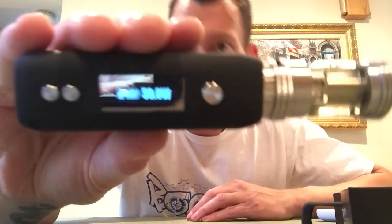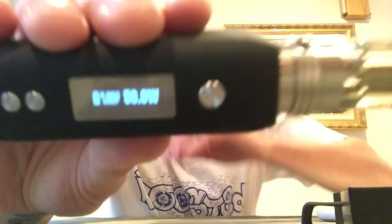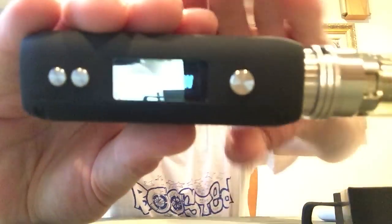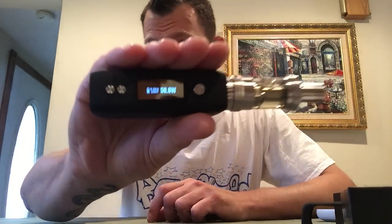Right now I do have it set on 600. This device — you set it for the maximum temperature control, which I have at 600, and then you can adjust it for wattage. So I have it at 50 watts and 600. If I wanted it to ramp up slower, I could adjust it down to 20 or 30. It goes from 5 watts up to 50. I've got it at the max because I want a fast ramp-up time and have a coil that can handle it.